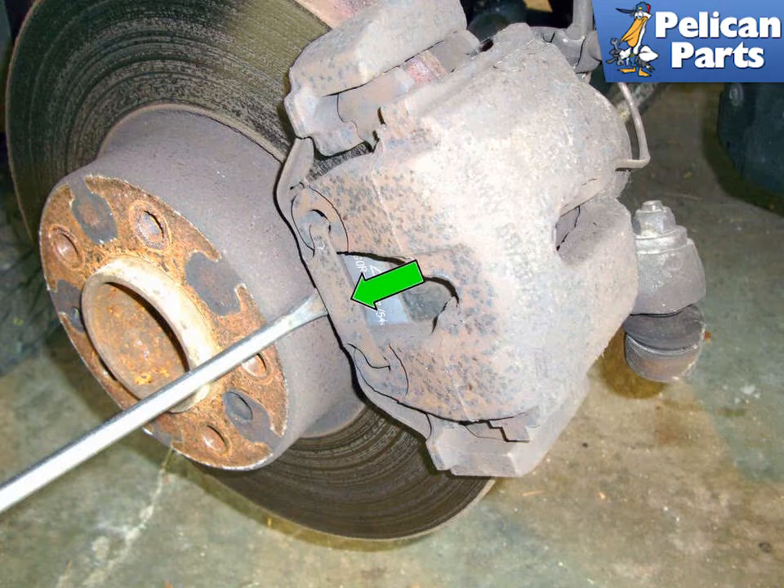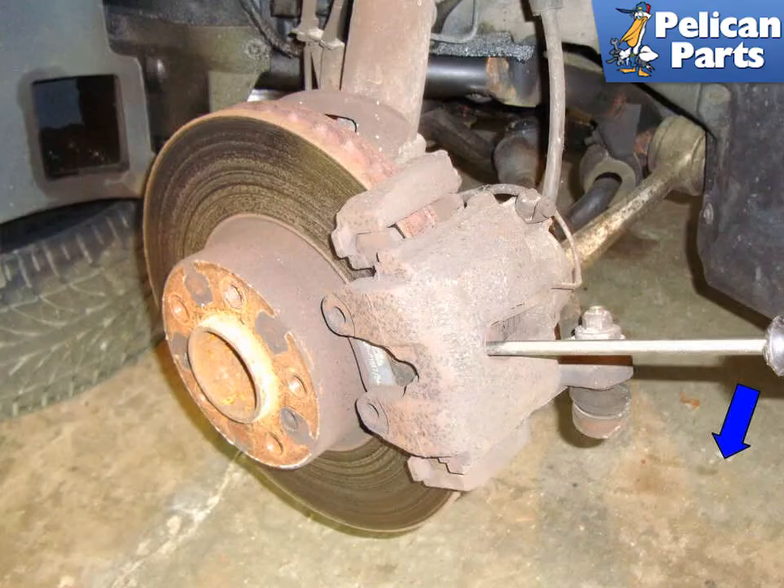With a flathead screwdriver, lever off the anti-rattle spring (green arrow). The spring is under some tension, so make sure it does not go flying as you lever it off. At the access hole of the caliper, insert a flathead screwdriver in the outside of the hole and lever the caliper towards the direction of the blue arrow. This pushes the caliper piston back in and will make the caliper easier to remove in later steps. You need to check your brake fluid reservoir, as you'll be pushing fluid back up into the system — remove some if necessary.